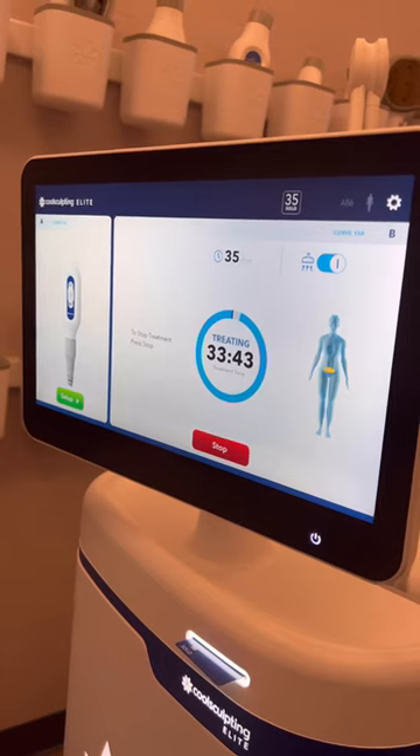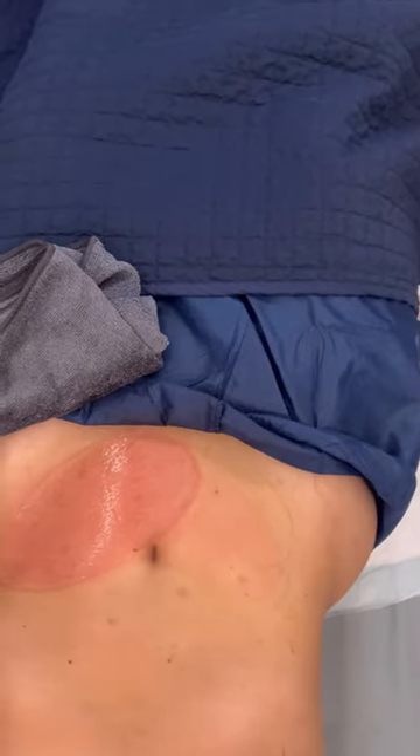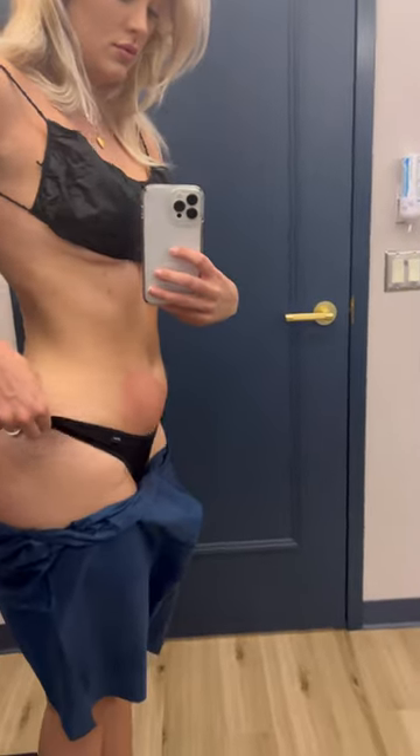Each session is just over 30 minutes and I did a total of four of those. After the applicator is off, you will see a little bit of redness just like you see right now, but just 20 minutes later I had like no redness at all. I am so excited to see my results!